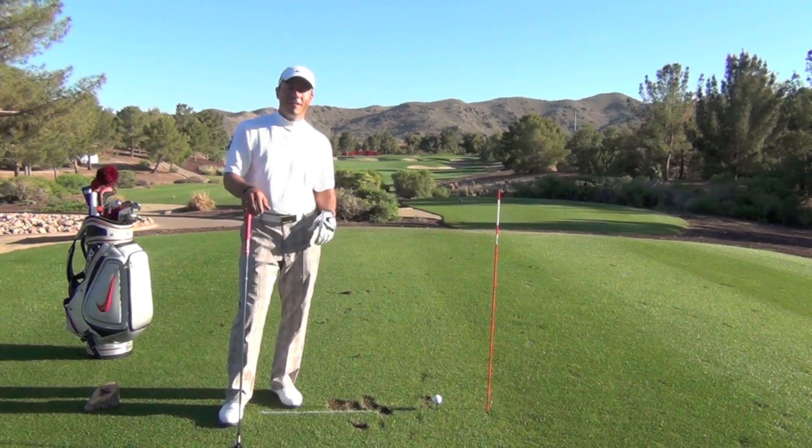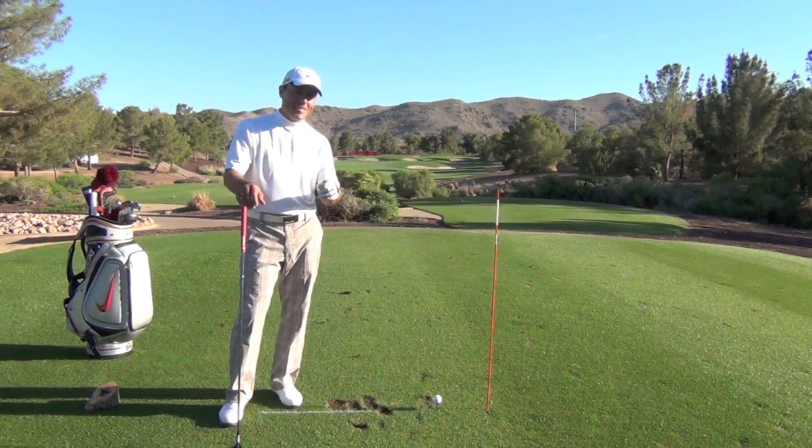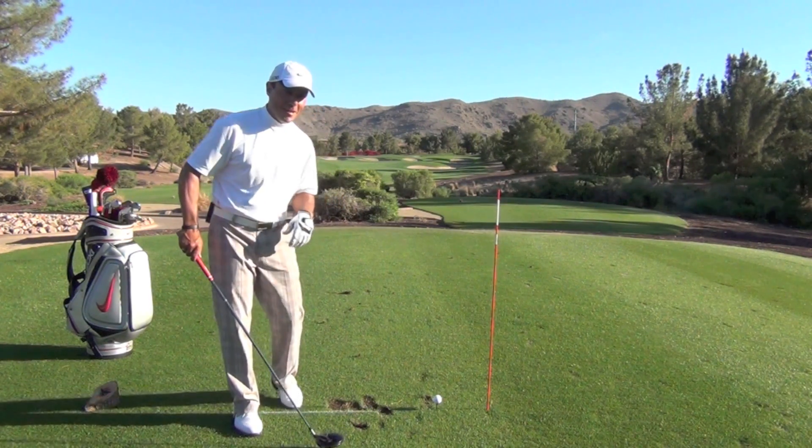Hello, this is Martin Chuck for Revolution Golf, and I'm going to give you a little tip today about teeing up your driver and give you an awareness that will help you find the center of the face a lot more often.